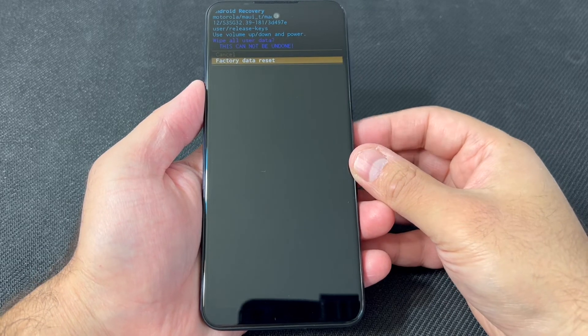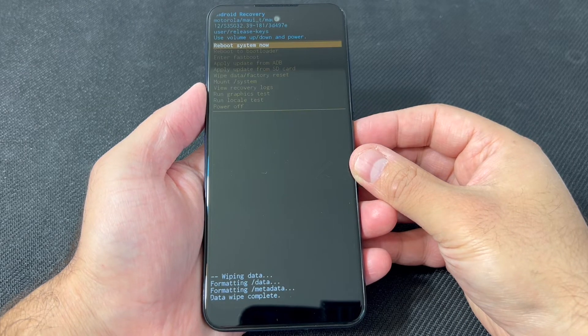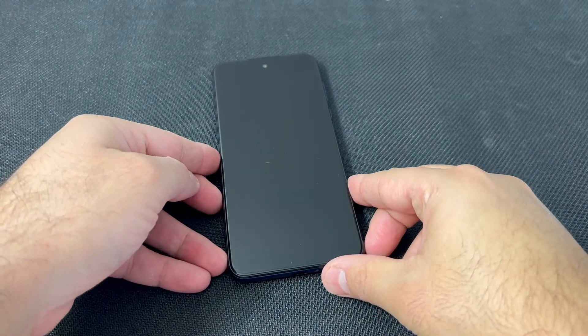Scroll to the second option and press the power key again. It will then start wiping data off the device. Once that is done, go ahead and restart your phone.